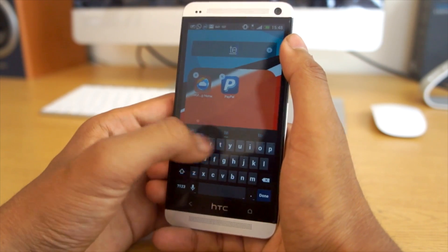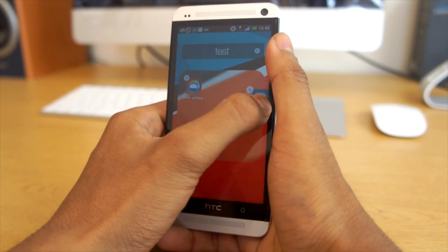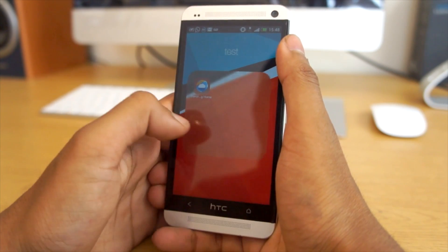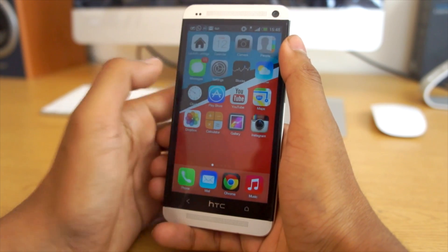However, we do get the folders with iOS 7, so with the launcher you get that iOS 7 folder feature as well. That looks really nice and I'm really liking the whole animation set with this launcher because it just gives you that whole iOS 7 feel.